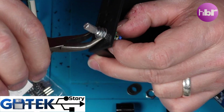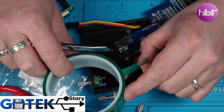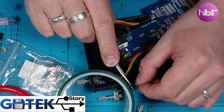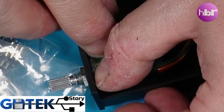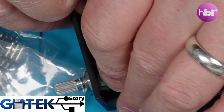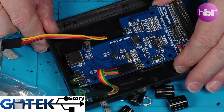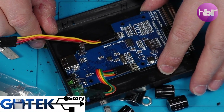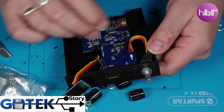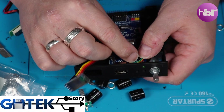The GoTek floppy emulator combined with custom firmware has become a staple in the retro computing and vintage electronics communities. It's widely used not just by Amiga enthusiasts but also fans of other systems such as the Atari ST, vintage PCs, and even electronic music equipment like samplers and keyboards — anything that originally used a floppy disk for data storage.